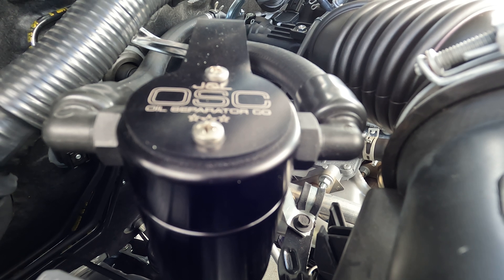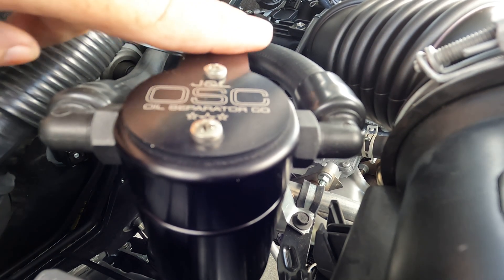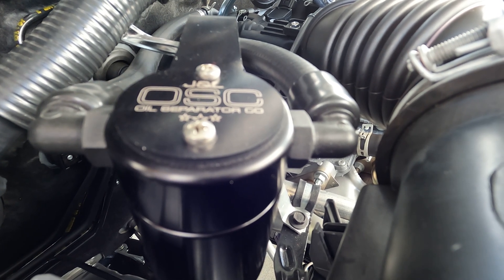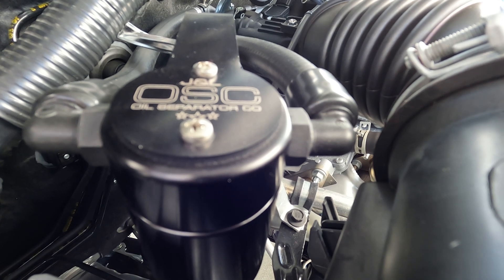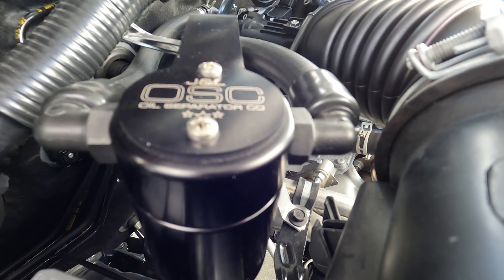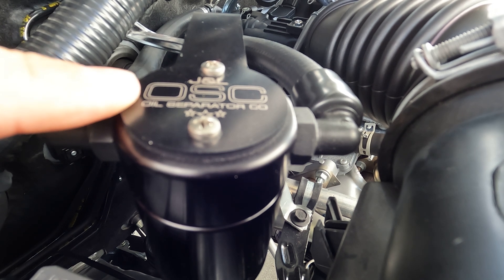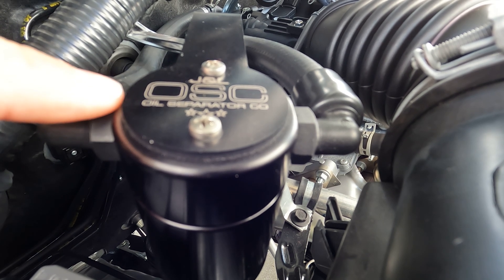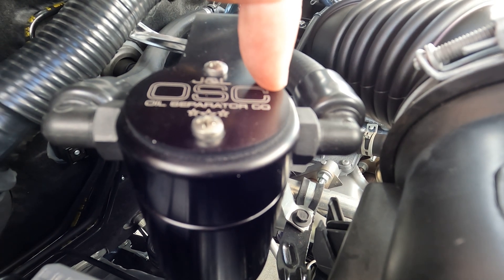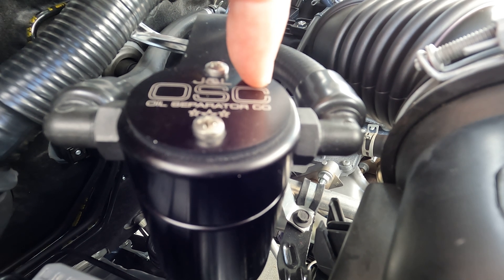I just want to make sure people know they need to hook this can up properly in order for it to work correctly. The JNL videos on some V6 Tacomas — I've seen two different videos — and in both of them they were adamant that the incoming goes in on the O side with the baffles, from the valve cover and PCV valve, and the line running over to the intake manifold exits the oil can on the C side.